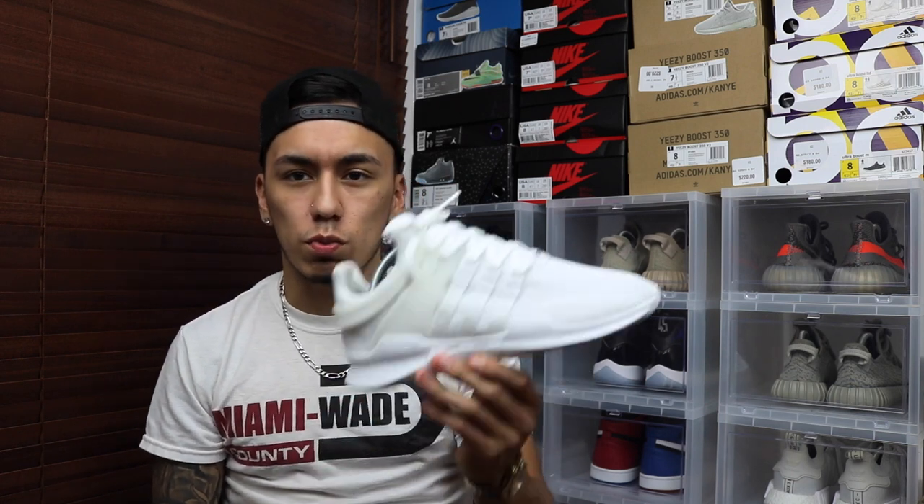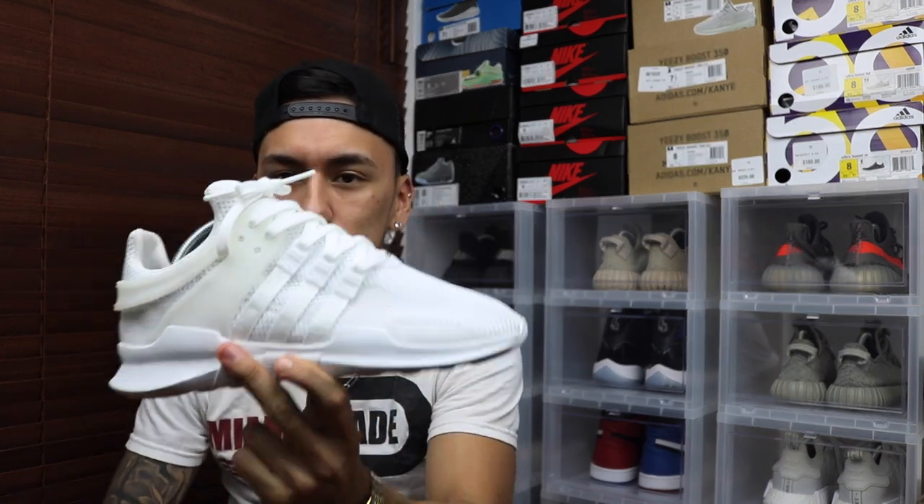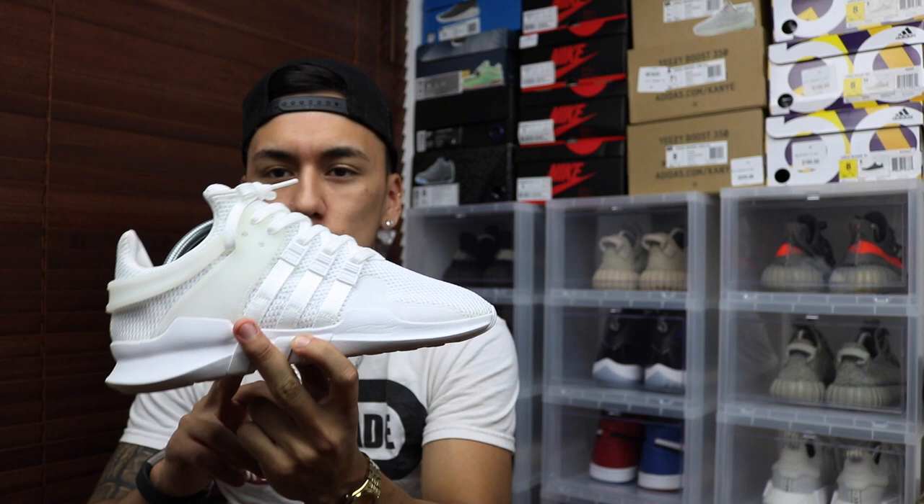Today we're talking about a new sneaker on the Adidas line — it is part of the EQT line, the Adidas EQT Support 93/17. If you follow that part of the Adidas line, you may know their last release was the 93/10s. Also, this is Adidas' 25th year of their equipment line, and let me tell you, they went hard with this shoe.